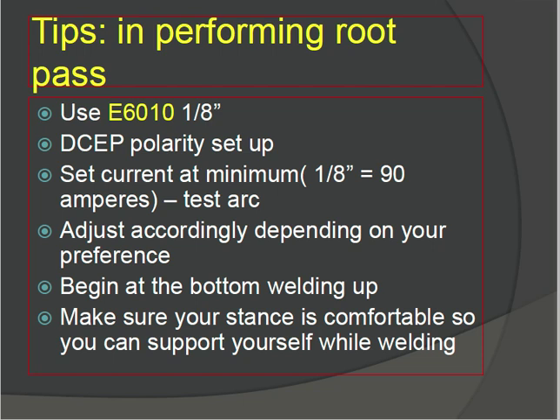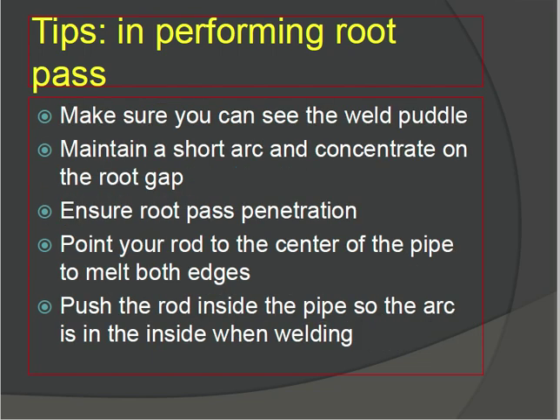Tips for performing the root pass: use E6010, 1/8 inch, DCEP polarity. Set current at a minimum of 90 amperes, and adjust accordingly depending on your performance. Start the welding from the bottom and work upward. Make sure your stance is comfortable so you can support yourself while welding.